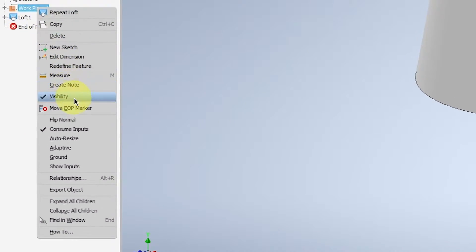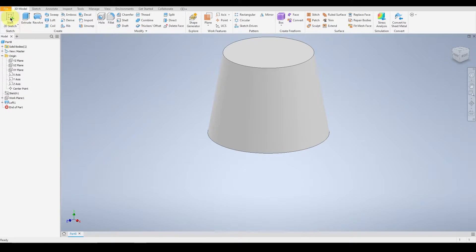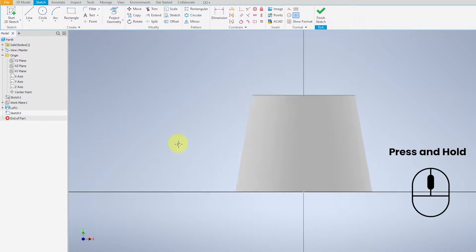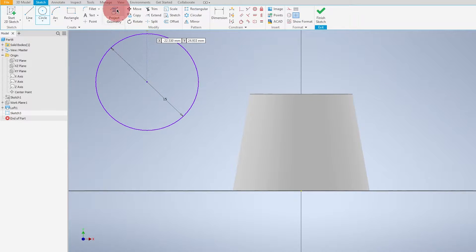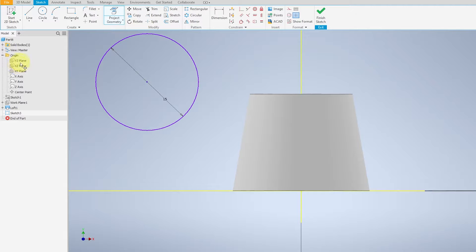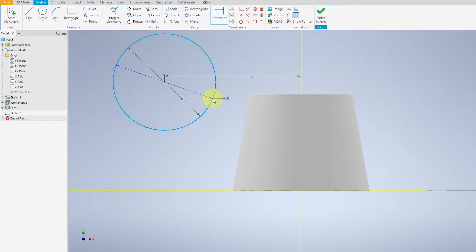Remove the work plane from visibility and start a 2D sketch this time on the cross-sectional view of the object. Select a circle with diameter 15, then project the geometry of the YZ and XZ planes. The diameter from the width is 20 and the height will be 15.